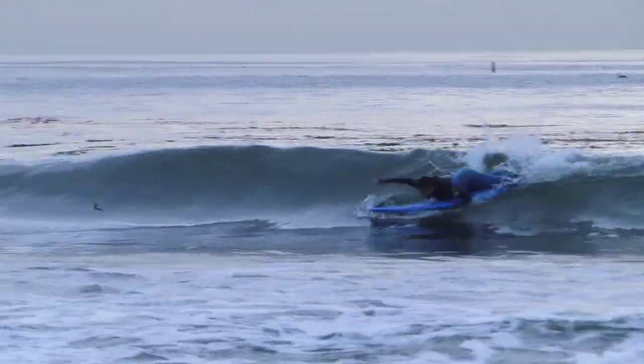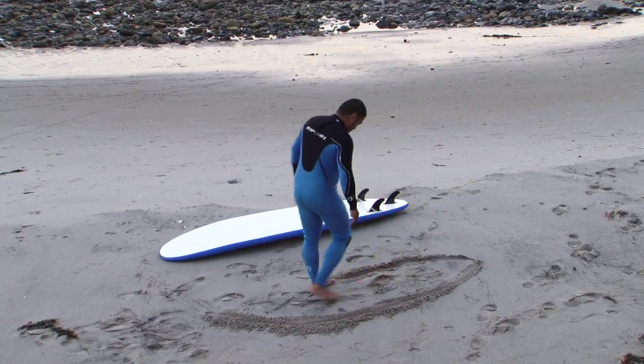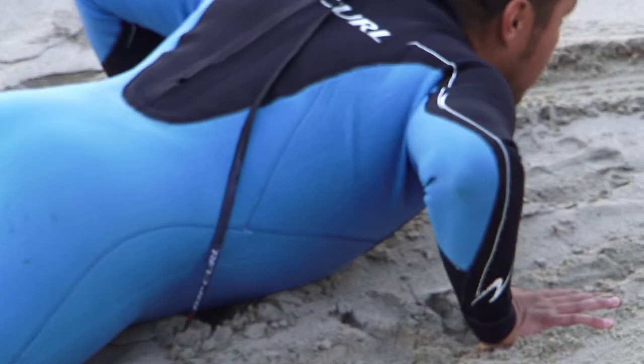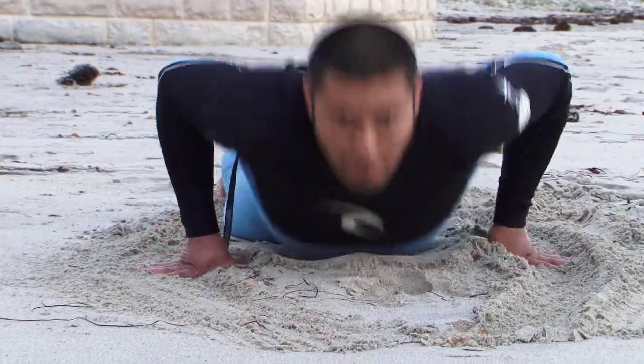Standing up on a board requires a lot of practice, so don't be discouraged if you don't do it the first time. A useful exercise to do before you go out is to practice this on the sand. Usually what I do is I draw a surfboard in the sand, lay down, and imagine myself paddling for a wave. And when I imagine the wave is starting to pick me up, then I'll do a pop-up.